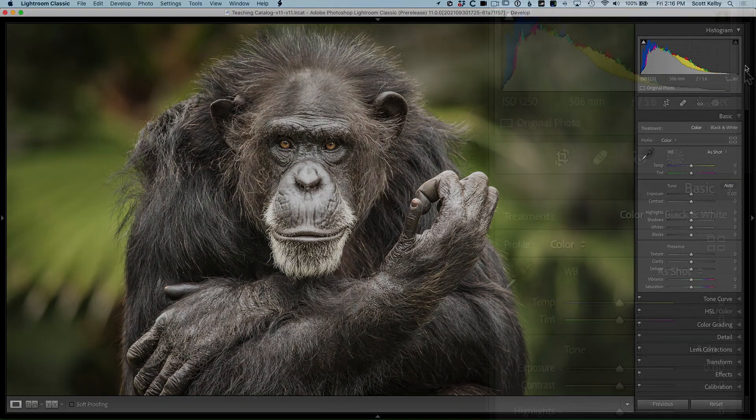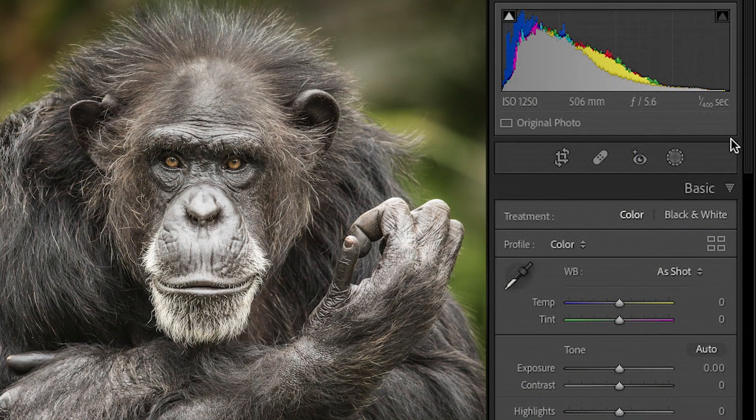So we have our subject here. I want to be able to affect not him, but the background.